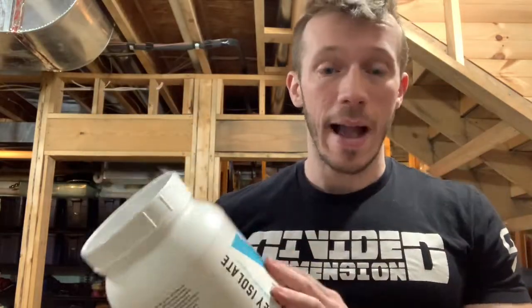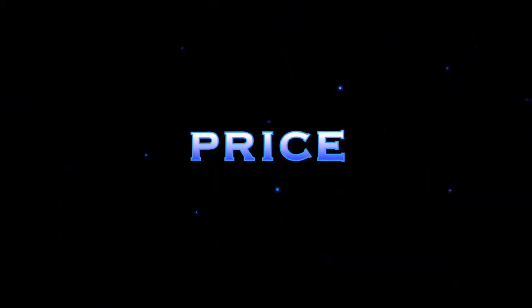Shout out to Swolverine for sending me over a couple of their products to review. This is their whey isolate in the chocolate milkshake flavor. Let's go ahead and get into the price point.